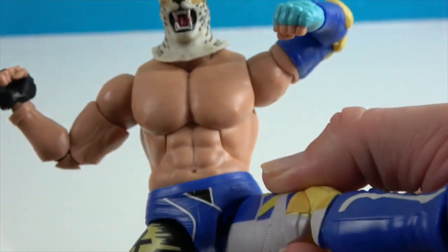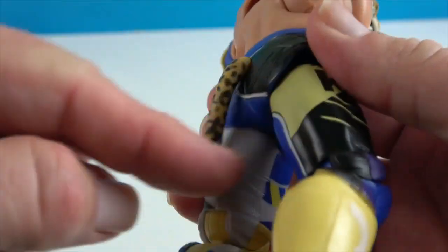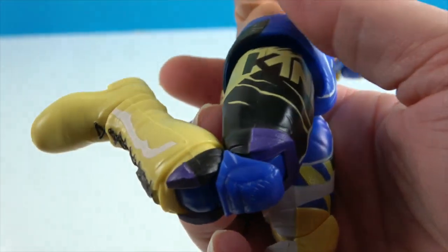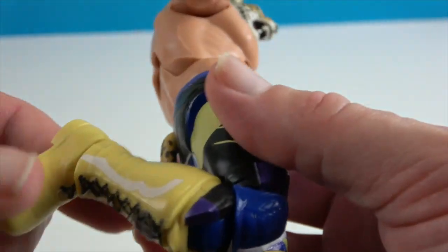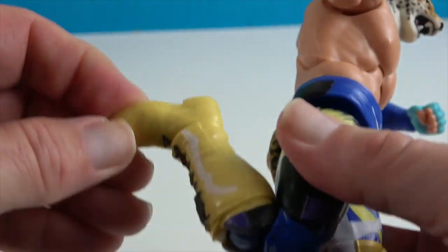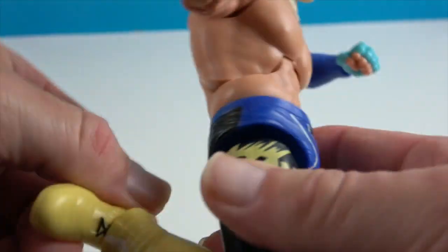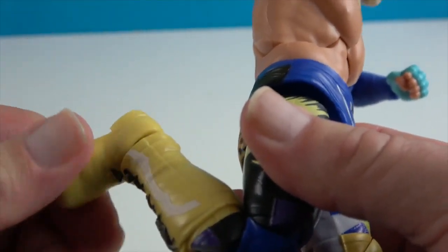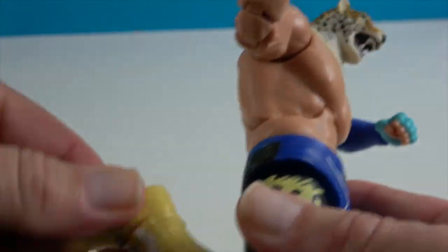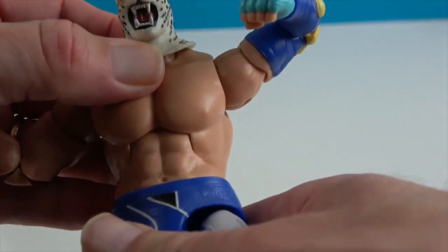He has an ab crunch so it will crunch forward and rear backwards. He has articulation at the hips going side to side as well as front to back. The tail is even articulated if you want to move that around. He has dual knees, and the ankles will rotate and pivot to help him stay flat-footed — they're on a ball joint so they can pivot around quite a bit.